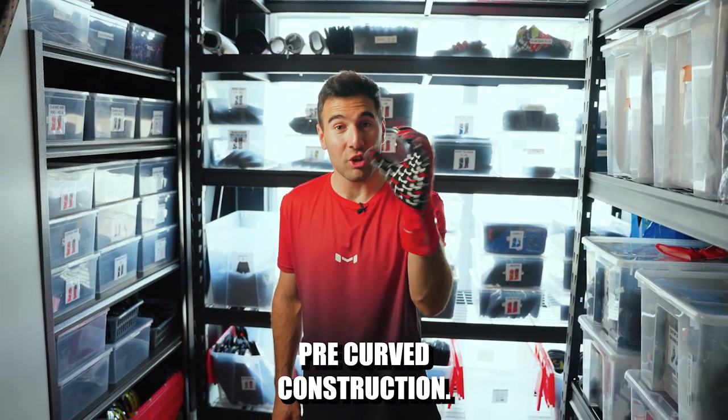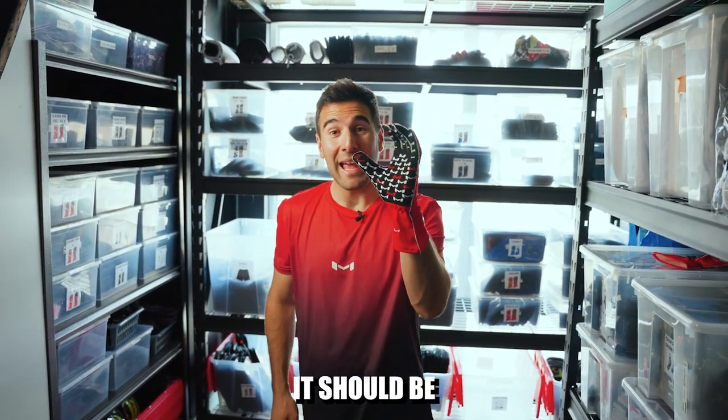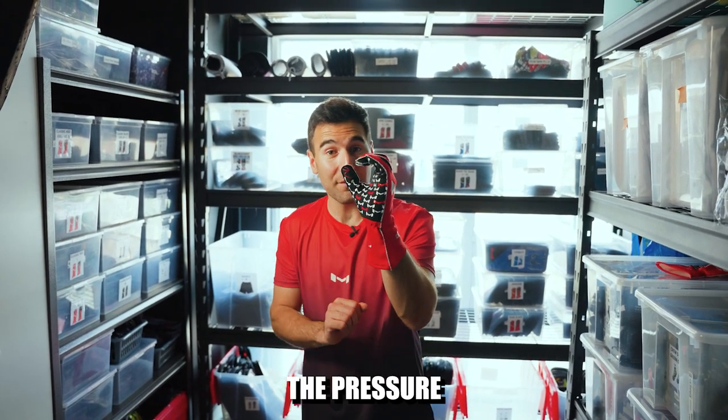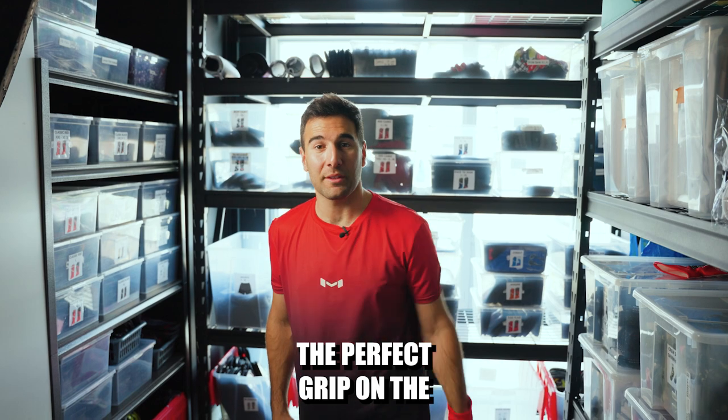Due to its pre-curve construction in terms of the fingers, it should be tight in a fully extended position. When you curl your hands it'll start to loosen off the pressure and give you the perfect grip on the steering wheel.